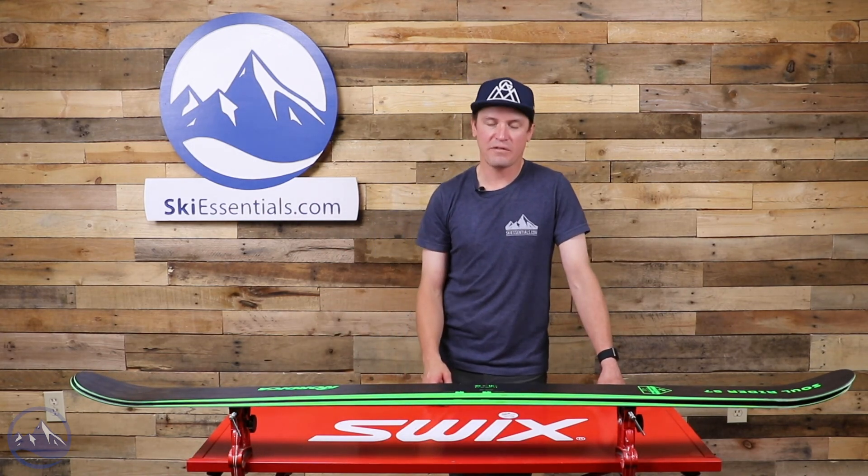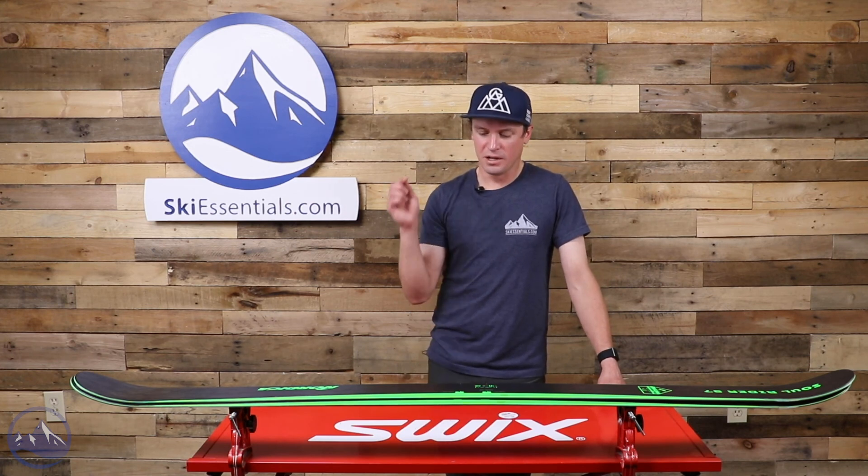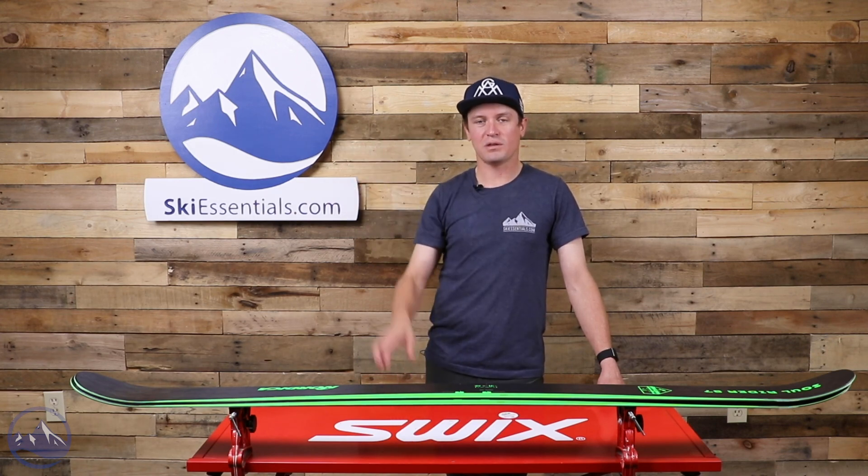Just a lot of fun to ski around the whole mountain. It's not winning any superlatives — it's not the lightest, not the softest, not the strongest — but it is very well-rounded, very agile, and a very fun ski. That's the Soul Rider 87 from Nordica. Let us know if you have any questions about it, and we will see you out there on the slopes.